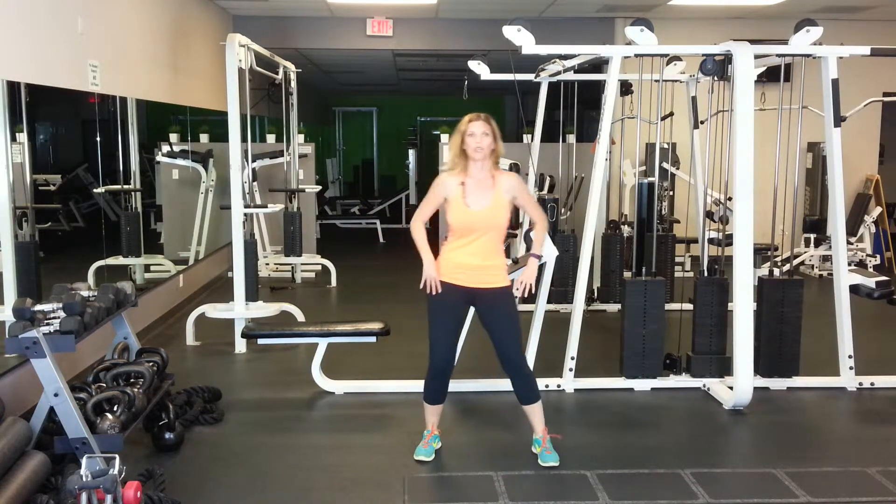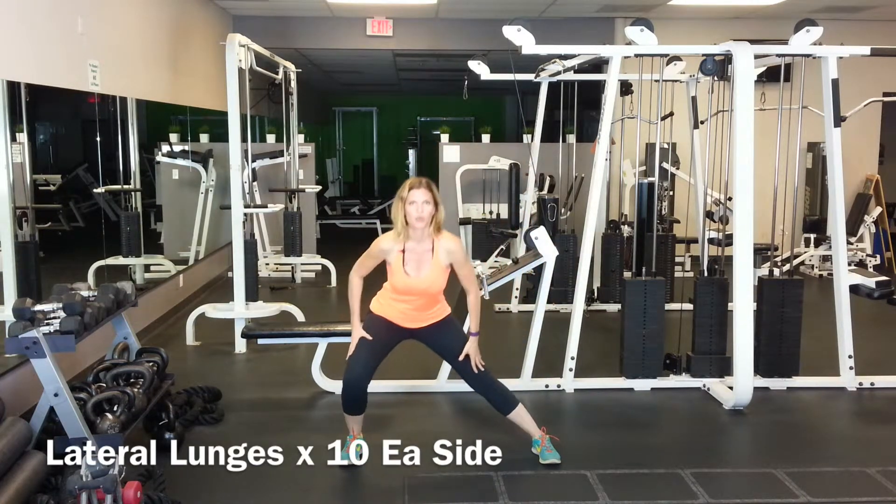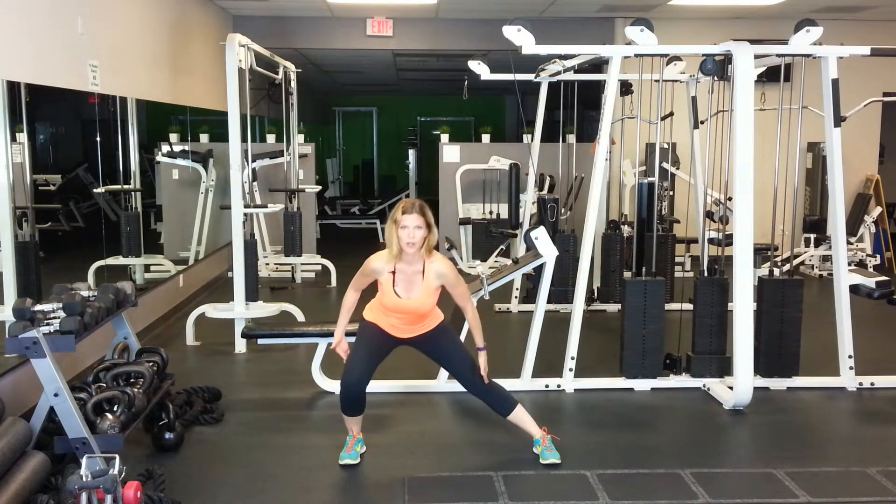Now we're just going to do some lateral lunges side to side, going as deep as your knees feel like they can go right now.